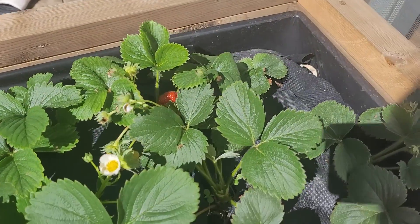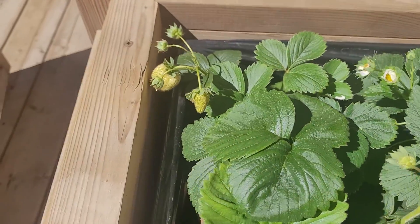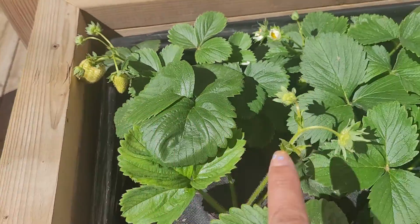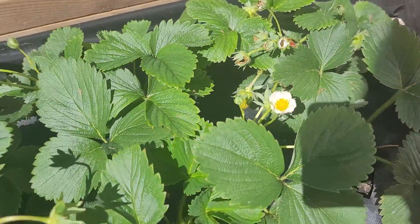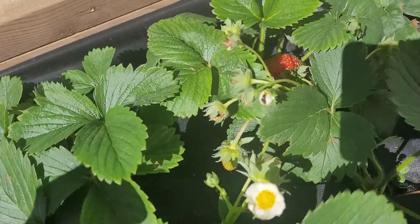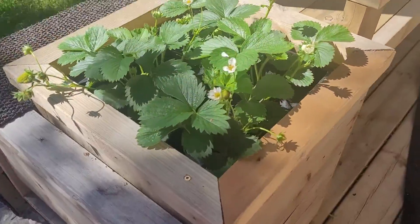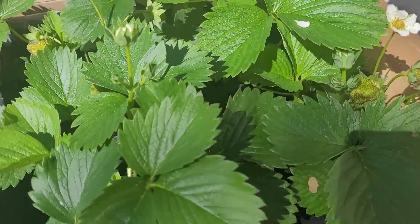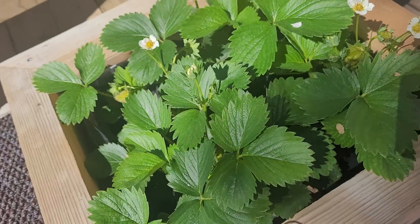We're going to update our strawberry panna today. Here, not yet ripe but blooming, and also there's lots — and look, there's one there hiding, and then this part just starting to bloom.